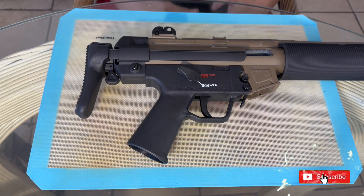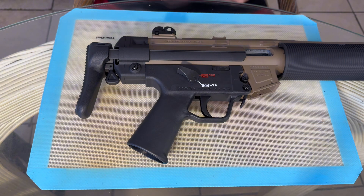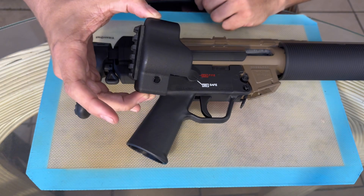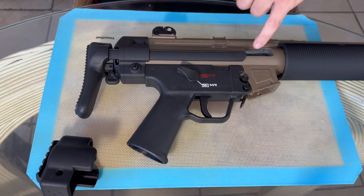What's up everybody, welcome back. As you can see I have the MP5 in front of me, so today we're going to do a quick mod — this little bad boy, a 1913 picatinny rail adapter for the stock. I'm not too big a fan of this stock, so I'm going to show you guys how to swap it out. It's very simple. First and foremost, no magazine, chamber's empty.